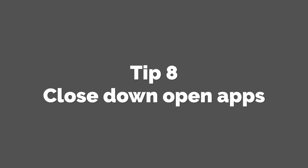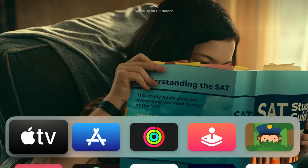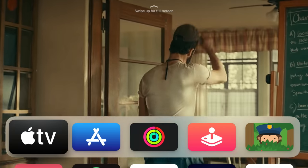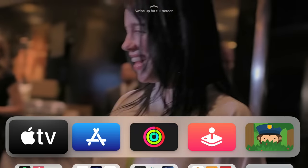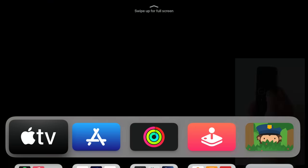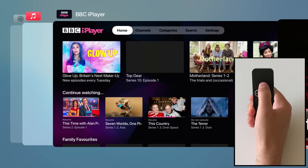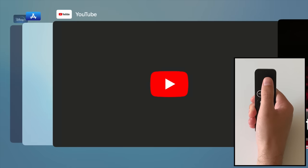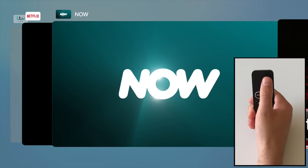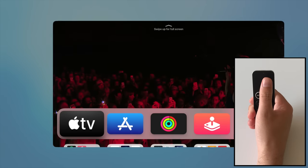Tip 8: Close down open apps. This is a great trick if you find that your Apple TV is running a bit sluggish. Whilst Apple TV doesn't technically support multitasking, apps do remain open in the background unless you actually close them, so it's good to get into the habit of closing apps properly. Double tap on the home button on your Siri remote, the same way you would on an iOS device. Then scroll through open apps by swiping left and right, and swipe up to close any open apps. If you haven't done this before, you might be surprised at just how many apps you've got open. It's a great trick for keeping your Apple TV running smoothly.